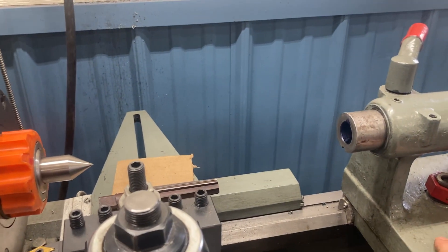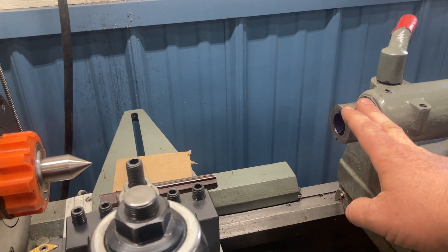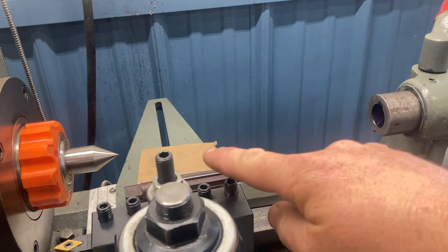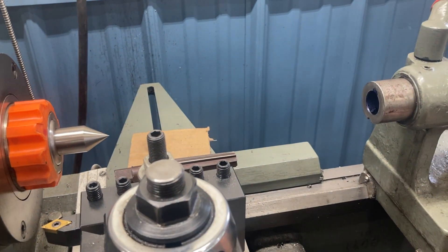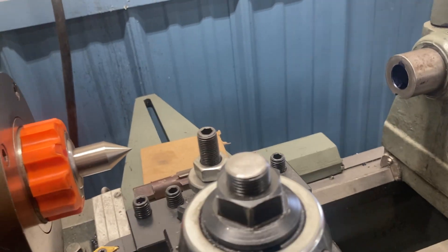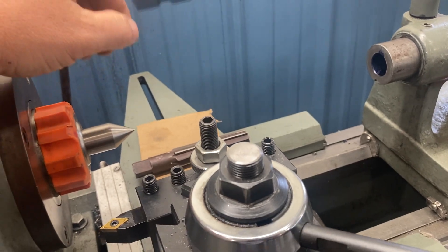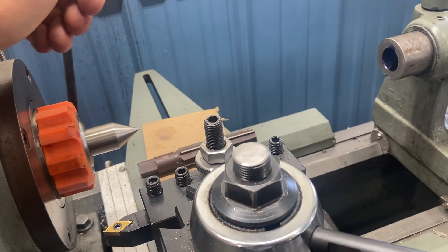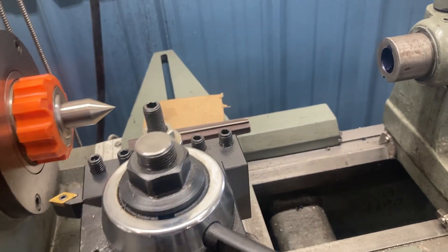There are other things you can check on your tailstock before you do this. You could put a dead center in the tailstock and a dead center in the headstock, then run a dial test indicator off the tips to make sure your height is correct. You can shim the tailstock to make sure it's in line with the spindle. I would do all of that before getting to the reaming process.